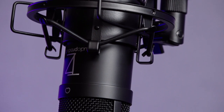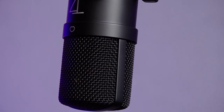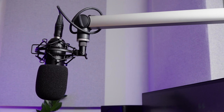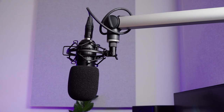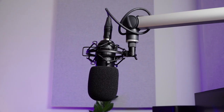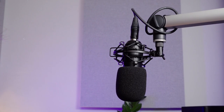Considering the Neumann U87 is a £3,000 microphone — I haven't looked at the price recently because it's just way out of my league — but this is £280 in the UK and $199 or $200 in the US. So if it sounds close, it's an absolute bargain.